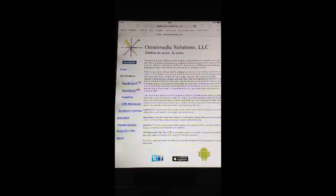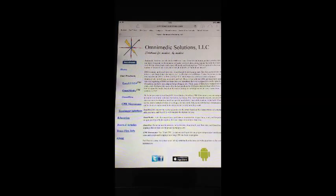CPR Metronome is available on the iTunes App Store as well as Google Play for Android-powered devices. Be sure to check out our webpage at omnimedicsolutions.com, and like and visit our Facebook page at facebook.com/omnimedicsolutions. As always, take care, thanks for watching, and be safe out there.